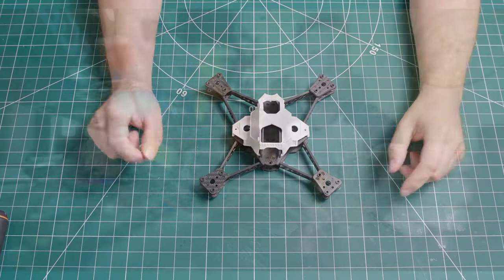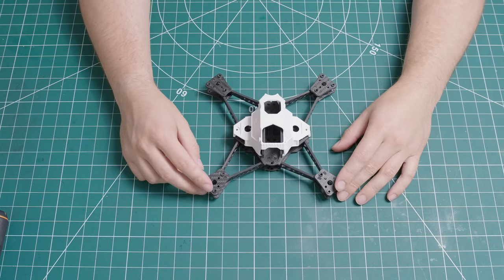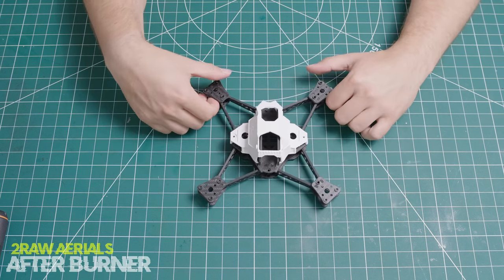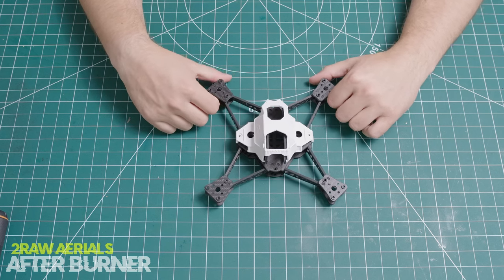Let's go. What we have here is a new frame design from 2Raw Aerials. It is called the Afterburner frame, and it is a 5-inch frame based on an X configuration.